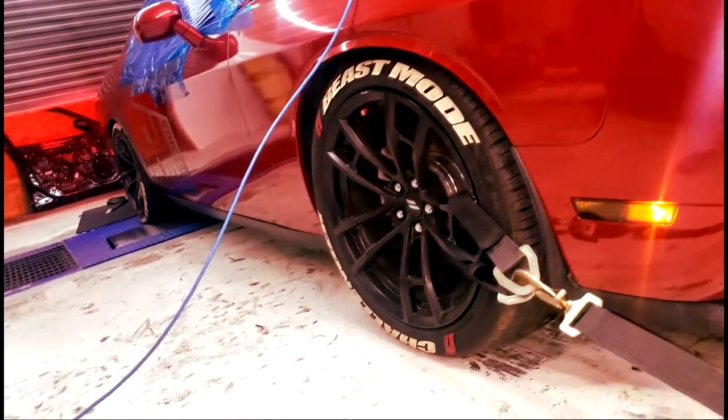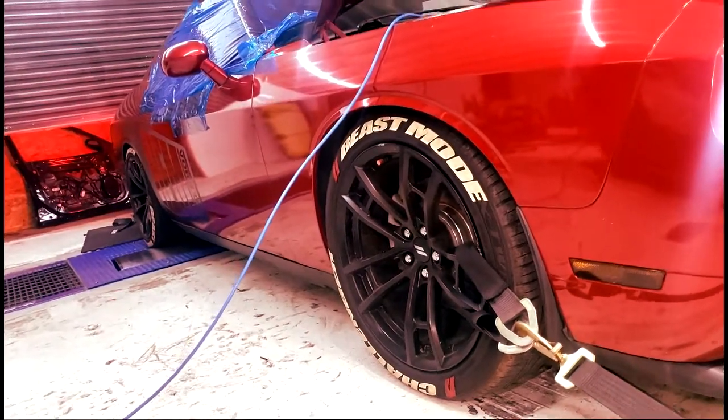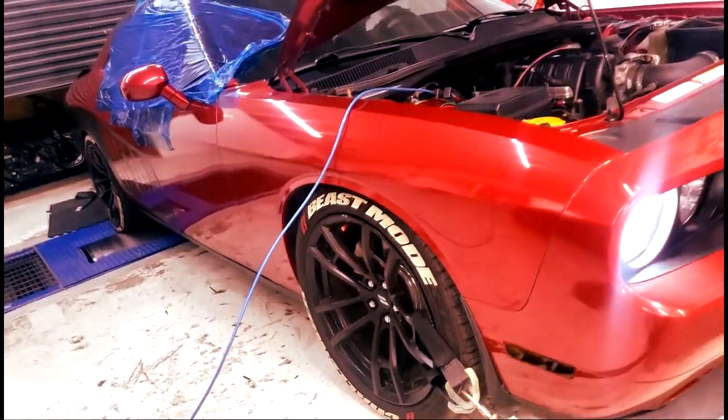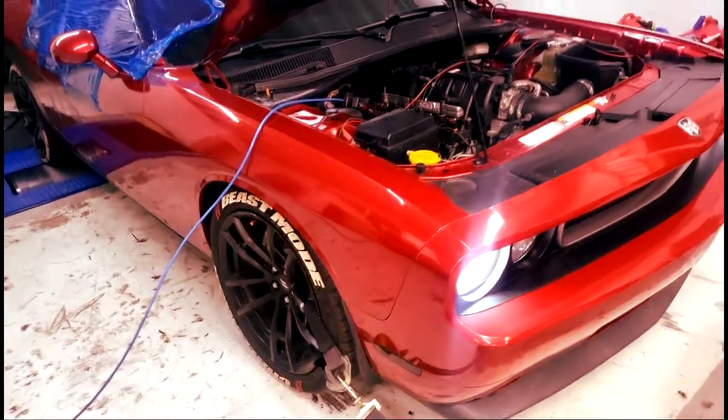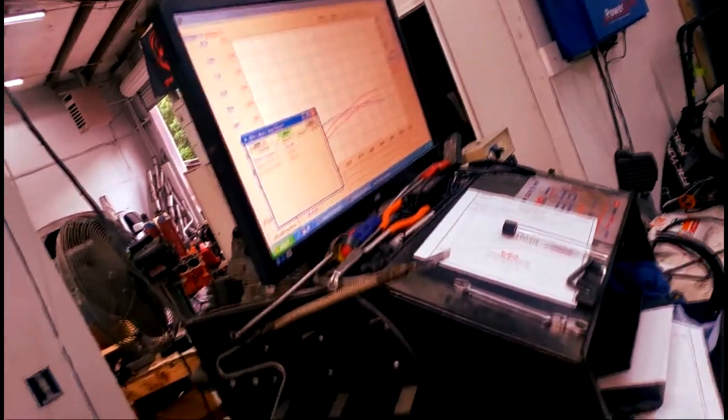Remember guys, be extremely careful on the dyno, okay? This is not a play thing. Trying to see how much improvement we have gained. I have no idea what I'm looking at, but he's going to explain to me, I can only assume.